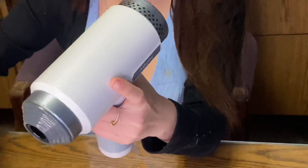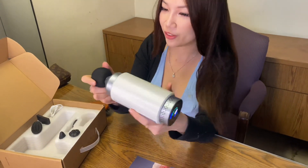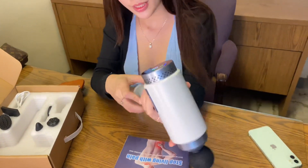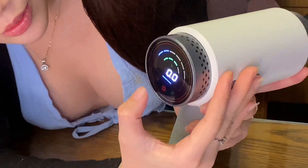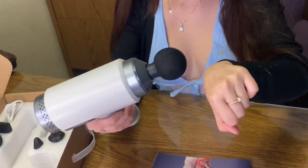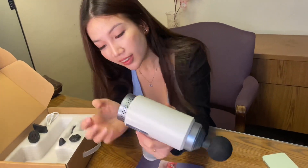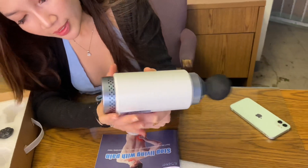Now I'm gonna put on the massage head. It's really easy to put on — just press it in, it's so easy. So this is the first speed. It's really quiet. Are we at the middle speed right now?